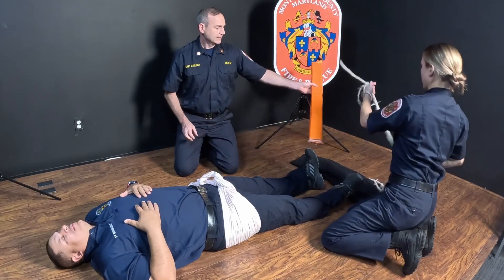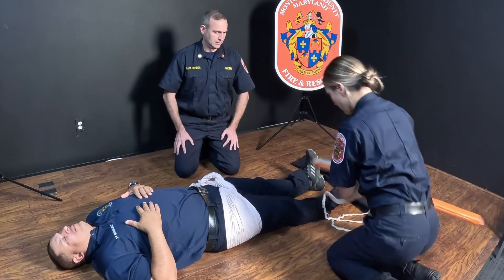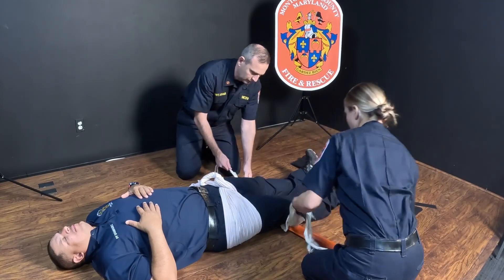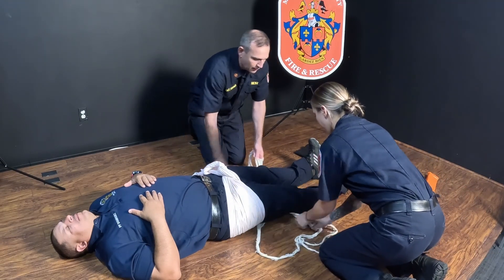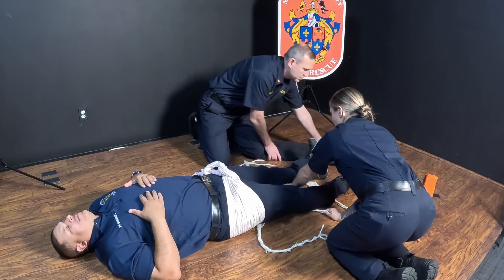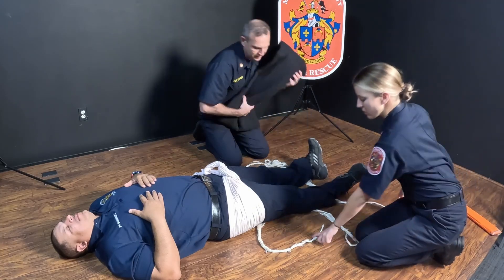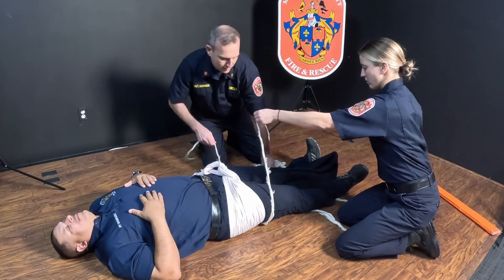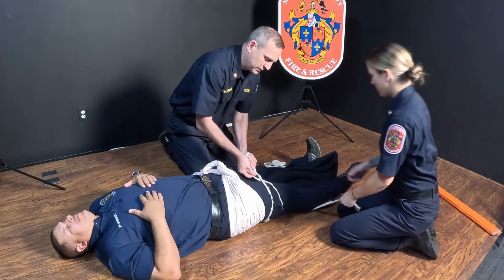We'll then take three cravats and slide them under the patient's knees. One cravat goes above the knees, and the other two cravats go below the knees, similar to the pelvic splint. We will fold the blanket in between the patient's legs, and going proximal to distal, we will tie our cravats.